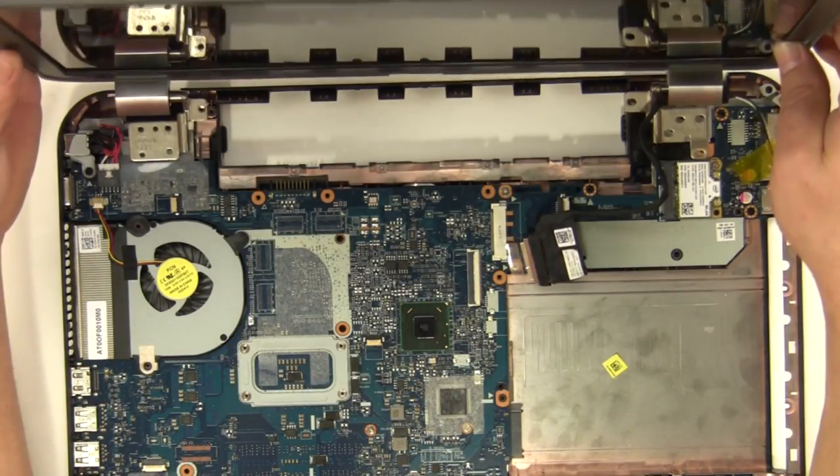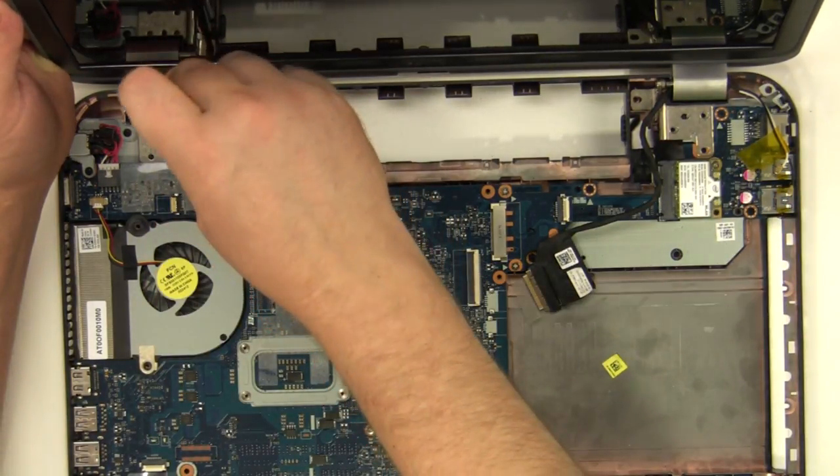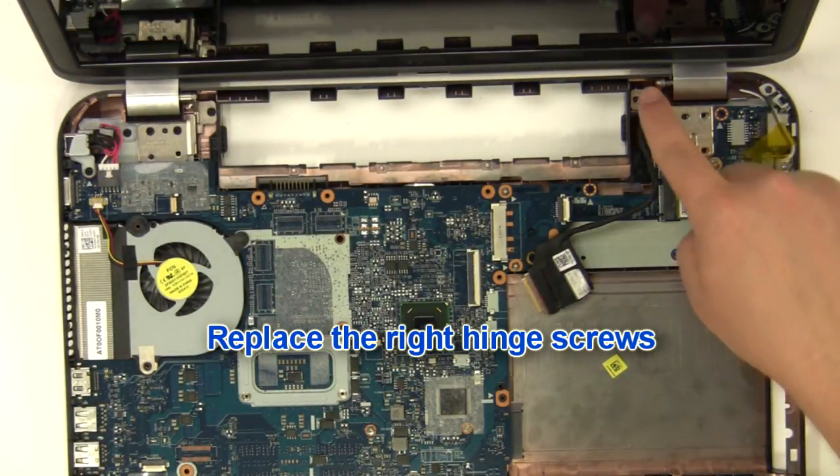Replace the display assembly. Replace the left hinge screws. Replace the right hinge screws.